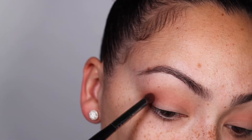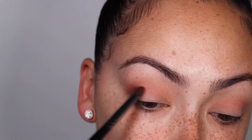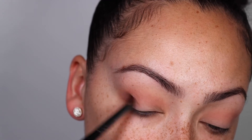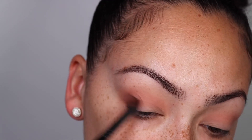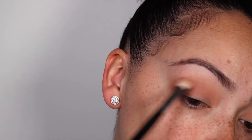Now this color is called Hot Cider, also from the Nice palette. I grab a much smaller brush and dab Hot Cider into the outer corner of my eyelid. I also like to go back in and begin blending — I don't wait until the end.